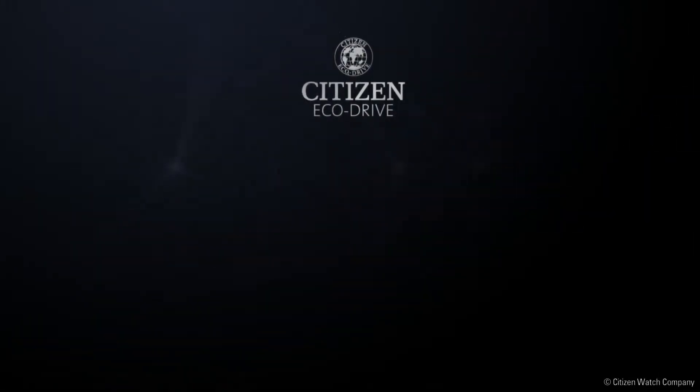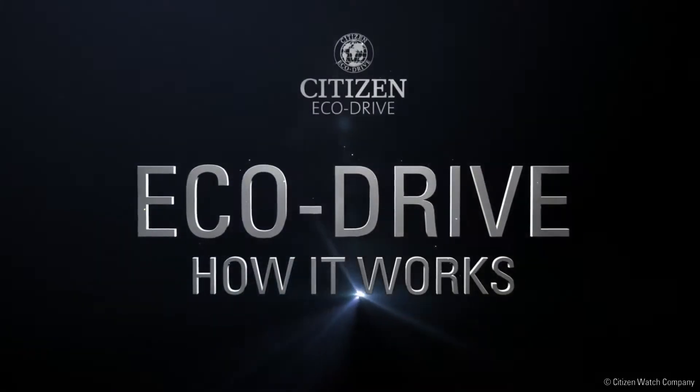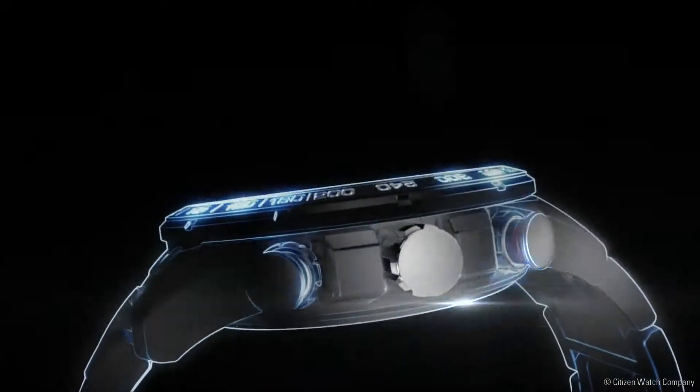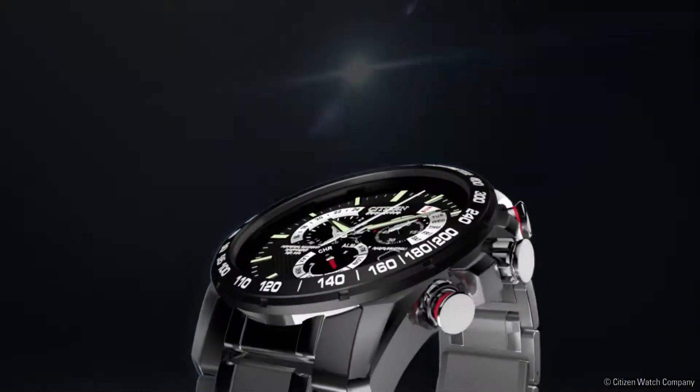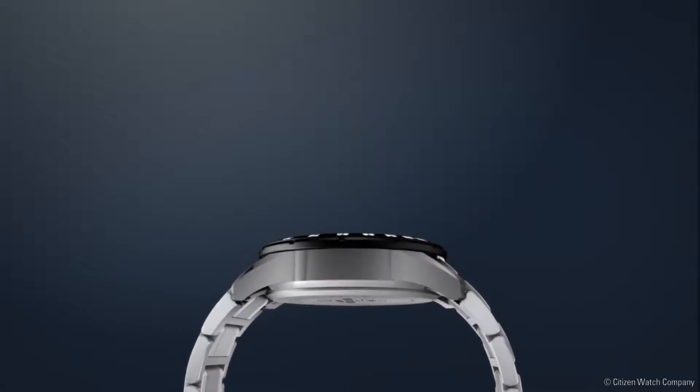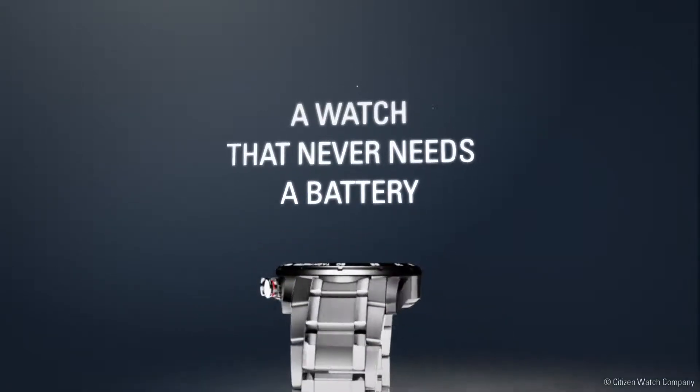Discover the technology — Citizen EchoDrive — how it works. It starts with a simple yet revolutionary concept: a watch that never needs a battery.